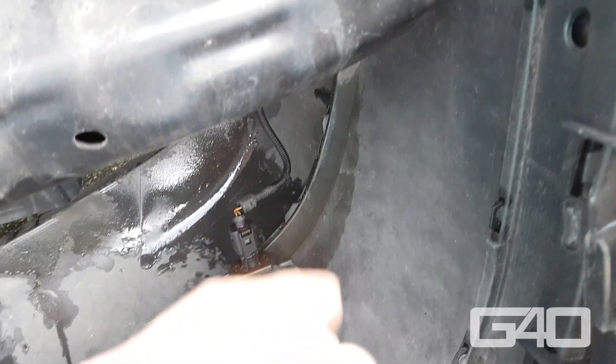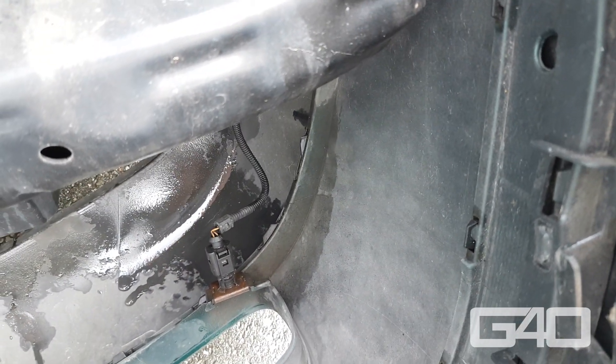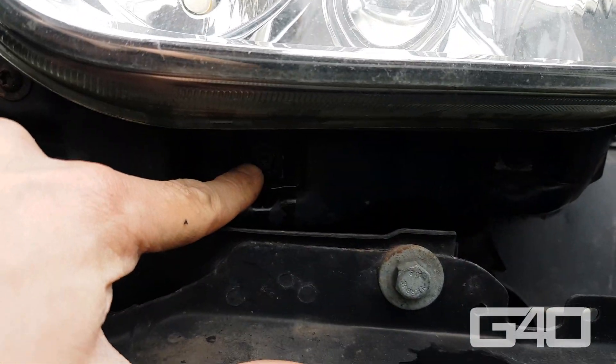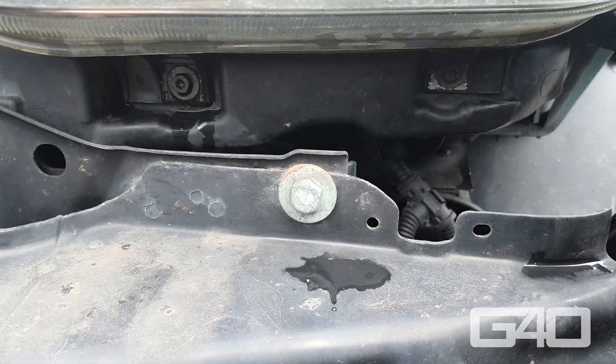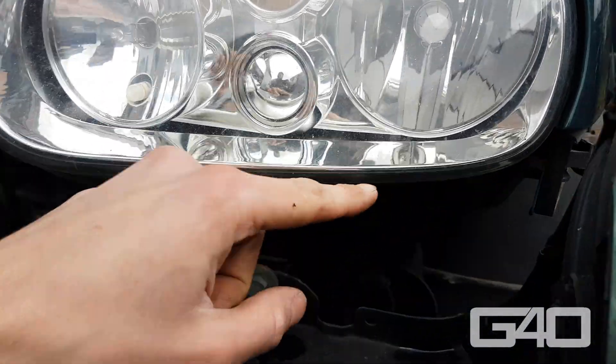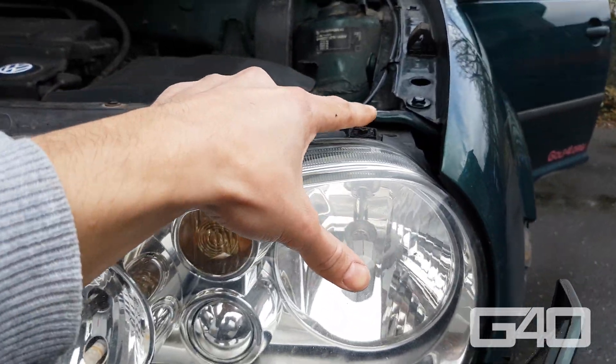If you got side marking lights, unplug them also. Now you can unscrew all four T25 headlight screws. Unplug your headlight and make sure not to drop it.